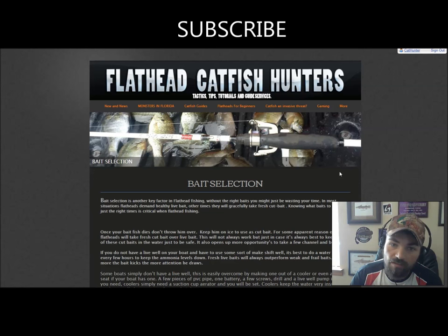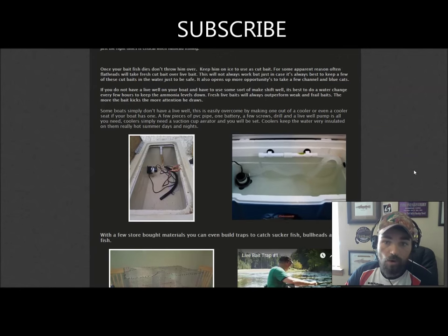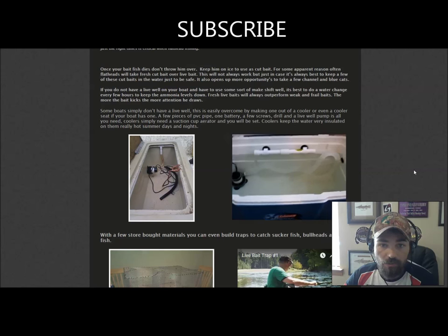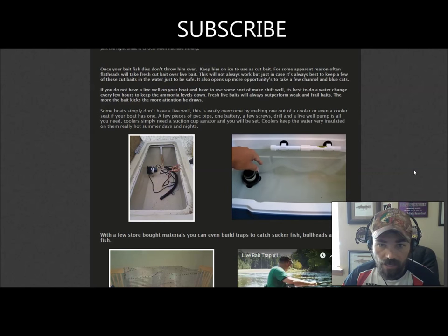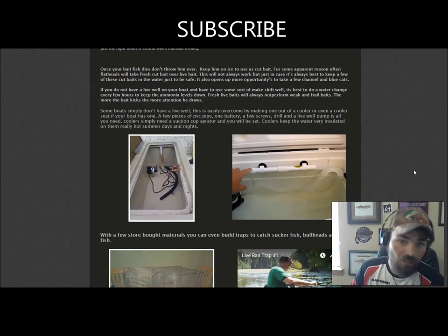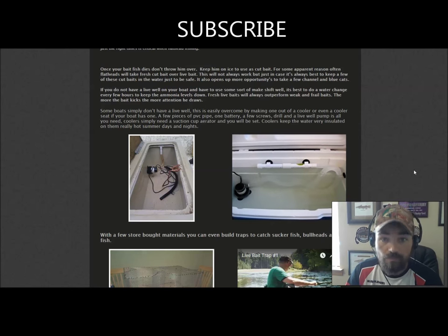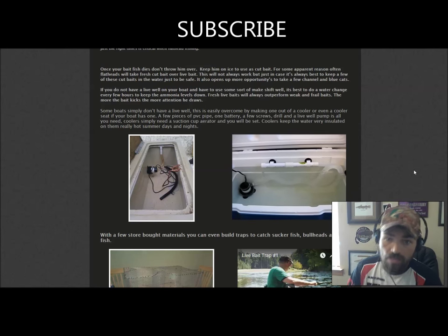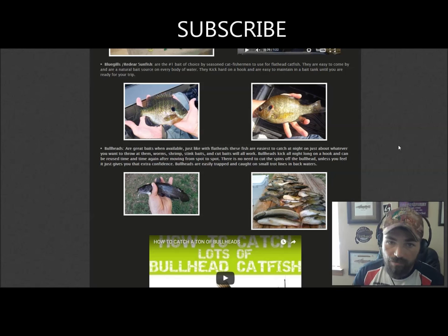Choosing the right bait is one of the most important aspects of flathead fishing. Sometimes you need live bait, sometimes cut bait. You don't need a big boat with a huge live well to keep bluegills alive — a simple aerator and a cooler is sufficient. Sometimes I don't even use an aerator because they're so strong. Your number one bait for flathead catfish is going to be sunfish.